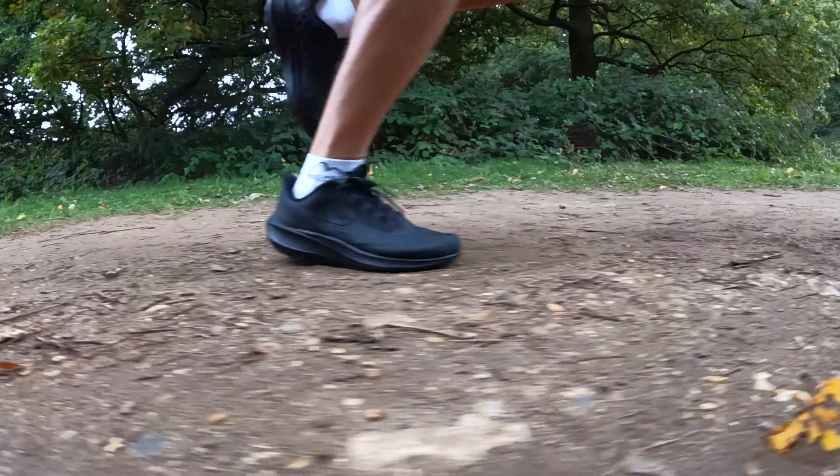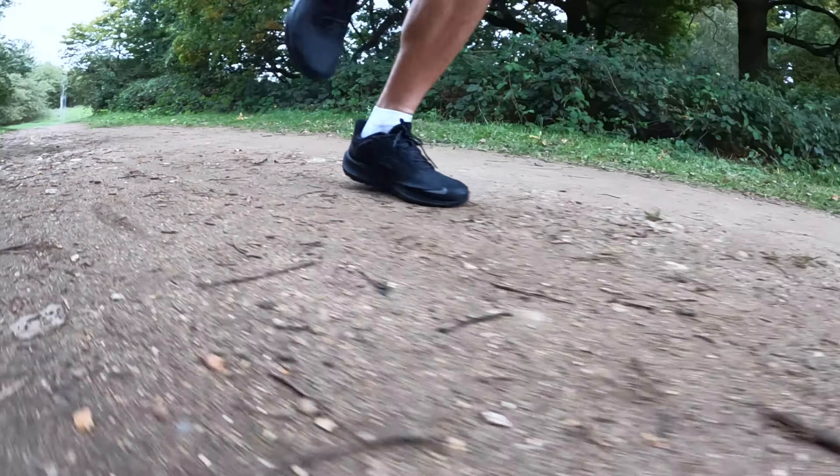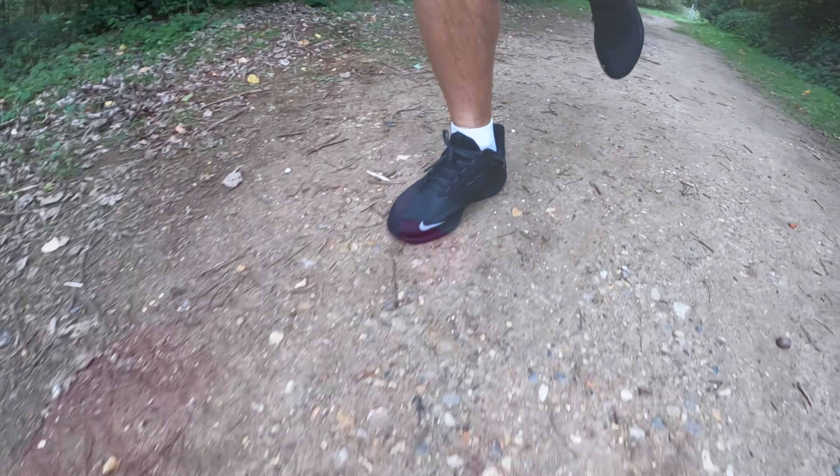We've apparently got an 8mm drop. We've still got the two zoom units in the shoe and we've still got React foam. We've got this awesome Storm Tread weather traction grip on the outsole, which is an absolute beast and that's one of the main reasons why I buy this shoe.